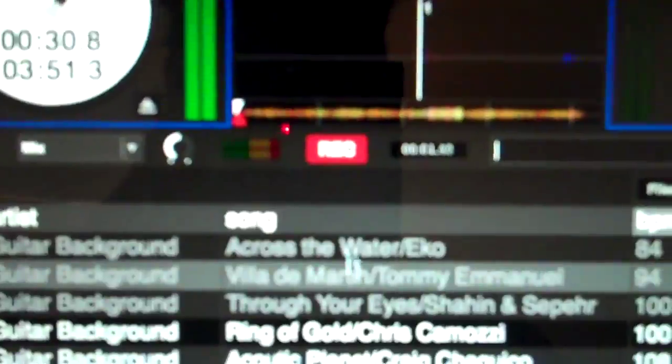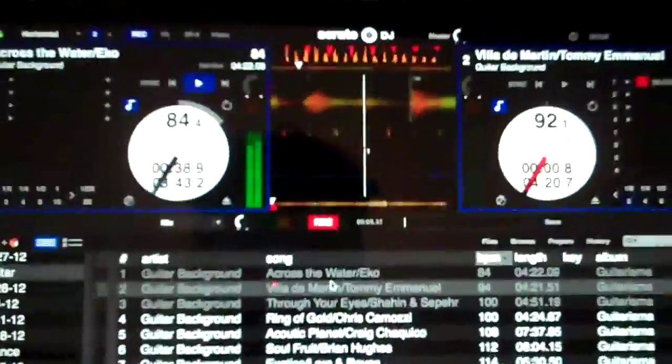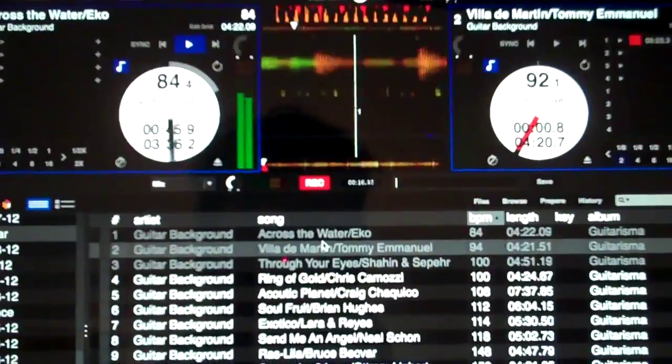So you hit that little button right there and you record. What I'm going to do today is record a cocktail set and a dinner set, probably two or three of each one, just so I have something loaded up — so if I'm going to be busy during dinner or a wedding.